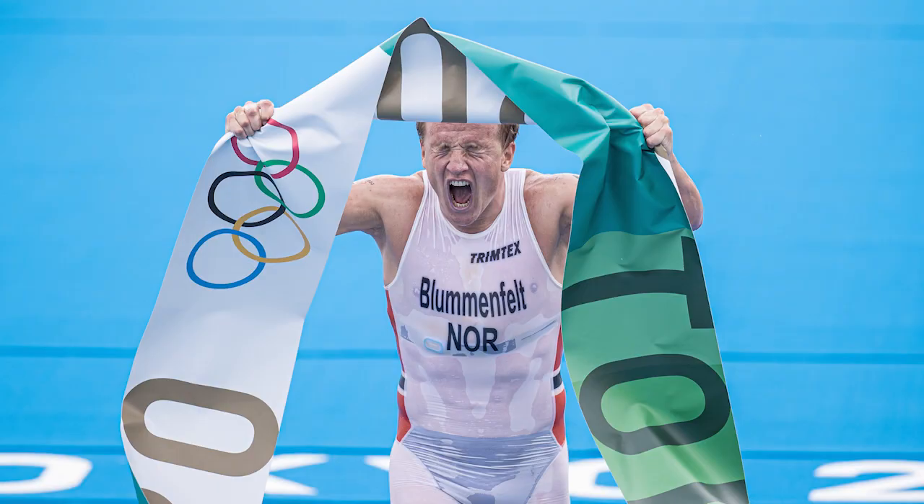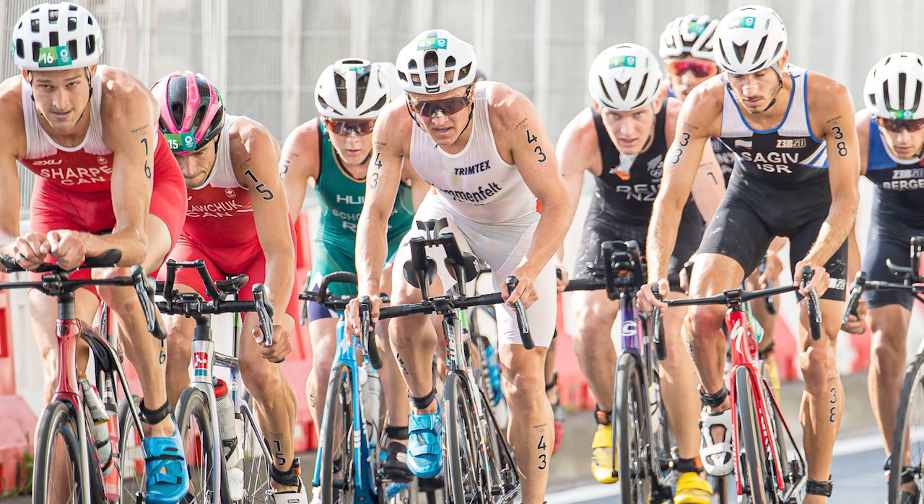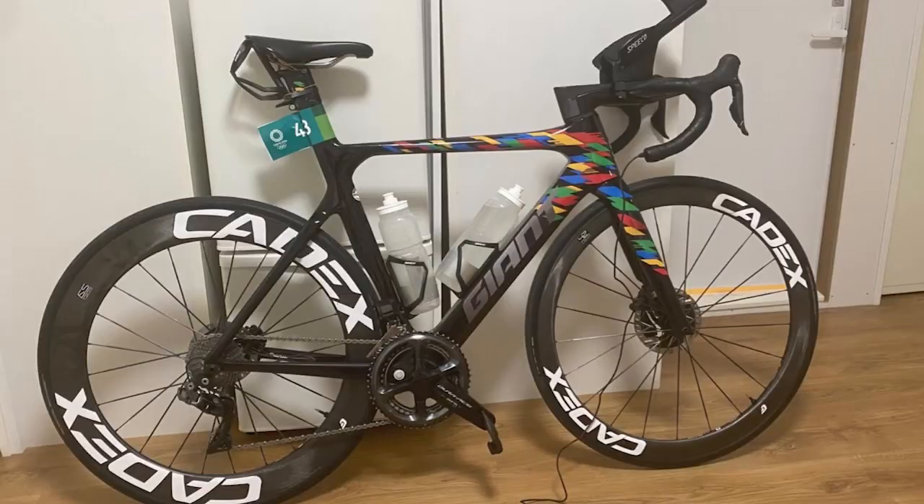Hi, this is Vinny Santana, triathlon coach at IronGuides. In this video I'm gonna react to Kristian Blumenfeld's gold medal at the Tokyo Olympic Games. Kristian shared his power profile on Strava, and I'm also gonna discuss a little bit of the strategies and equipment that he used to get that gold medal.